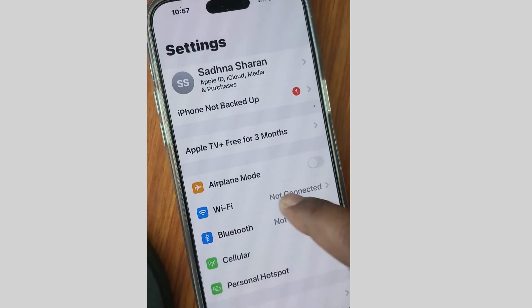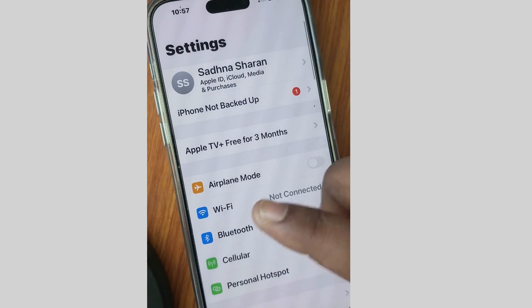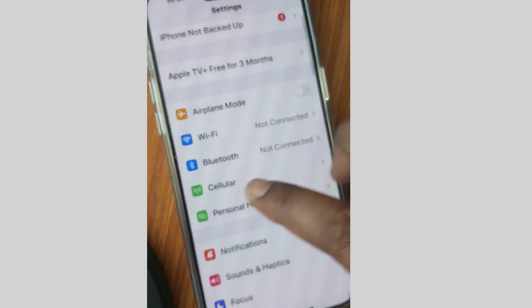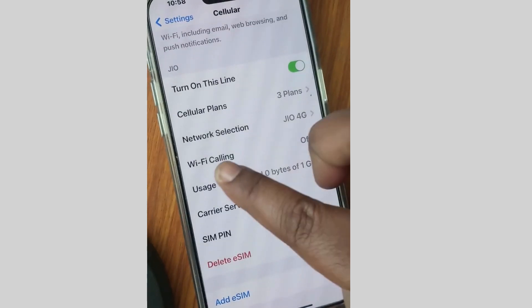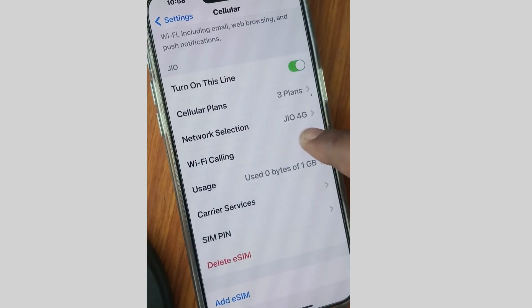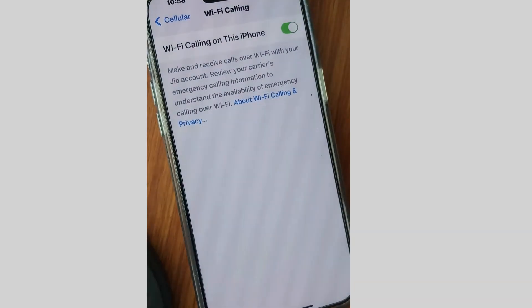The next workaround is to tap on Settings, tap on Wi-Fi, and make sure that Wi-Fi is fully enabled. Then go to Cellular, scroll down, and tap on Wi-Fi Calling. Make sure that Wi-Fi Calling on this iPhone is enabled — if not, enable it.